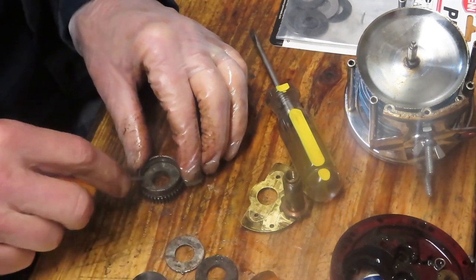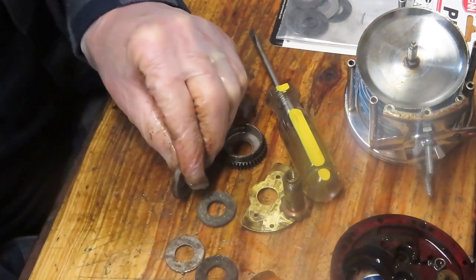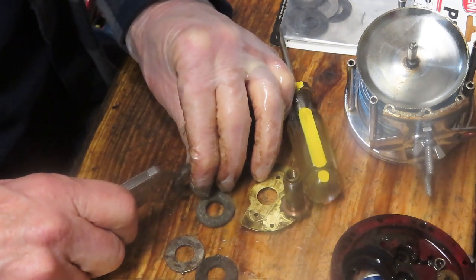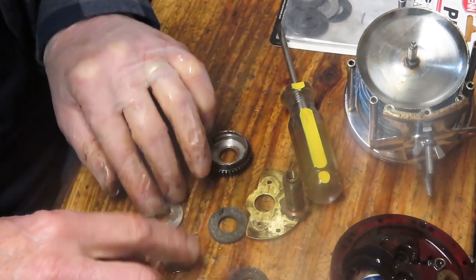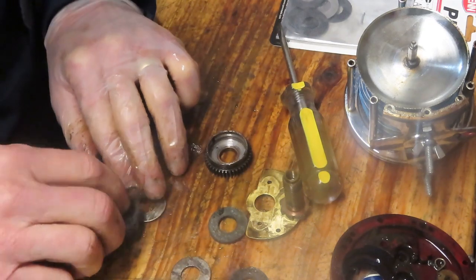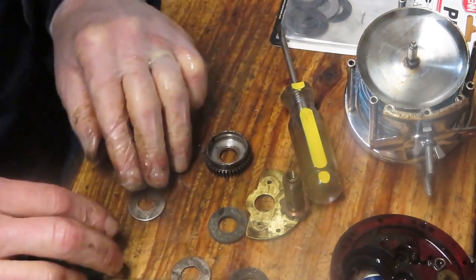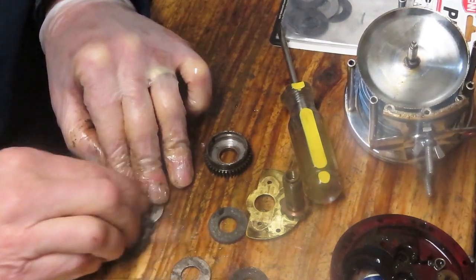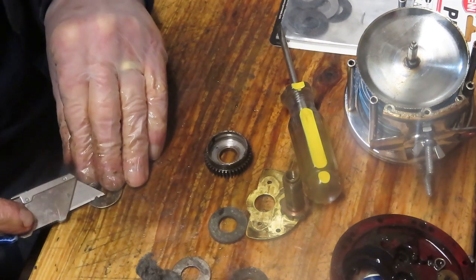There are only three washers in here. Max drag is a function of surface area, so when you go from three drag washers to five drag washers, you're increasing drag surface area by about 40%. You can see they weren't effective because they were kind of glued onto the metal washers — it's actually the material from the drag washers. We want to take our time to get this old material off. You can scrape it with a utility knife.